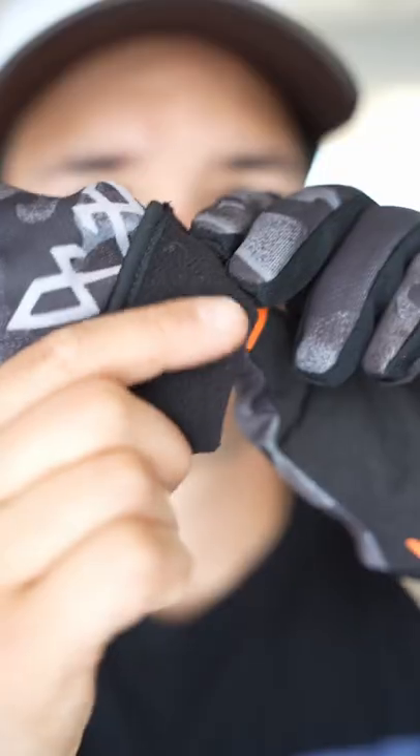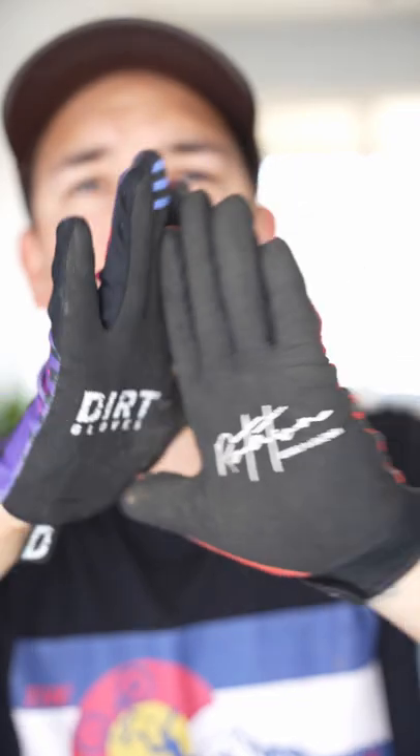A minimal thin summer glove, thick winter gloves, tightening Velcro straps, knuckle padding, cool designs — there's bound to be something out there for you.